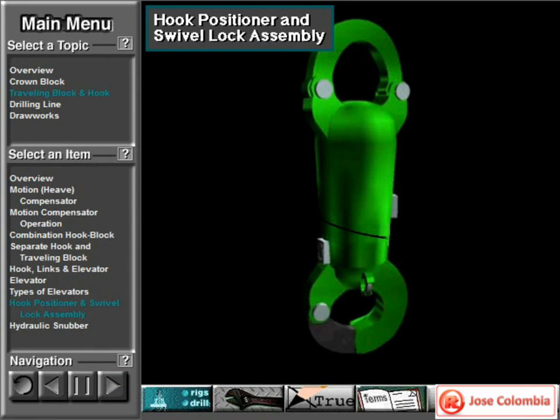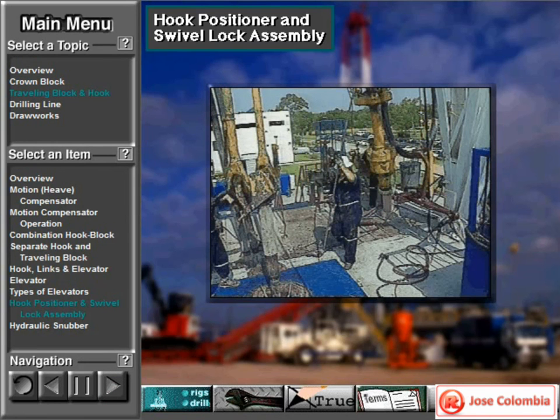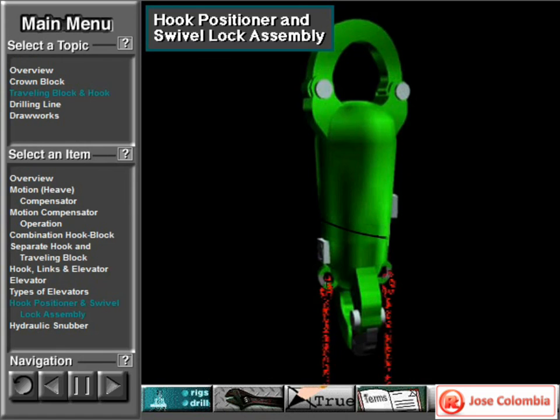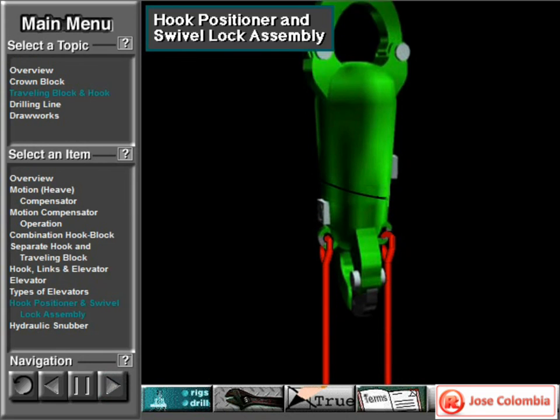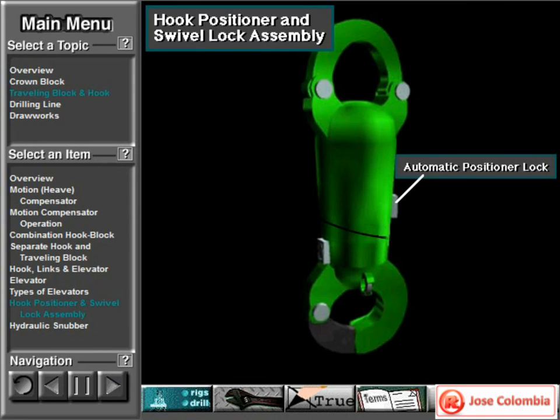Most hooks have two locks: a rotation lock and an automatic positioner lock. Crew members use a long steel rod, called a shepherd stick or a chicken hook, to unlock and lock the rotation lock and the automatic hook positioner. When crew members unlock the rotation lock, they rotate the hook to make the elevator face in the desired direction. Once positioned, they lock the rotation lock to keep the hook in position. Crew members can also release the rotation lock when the hook needs to rotate freely. The optional automatic hook positioner prevents rotation of the elevator links when the hook is traveling empty.